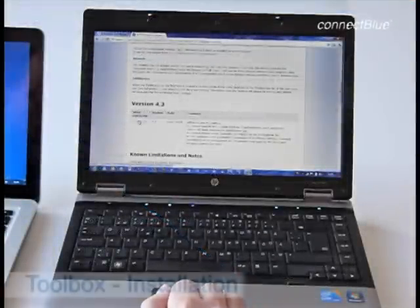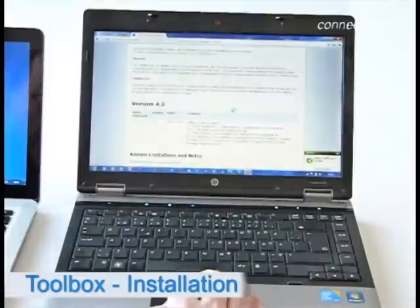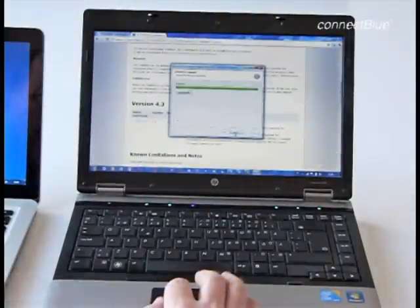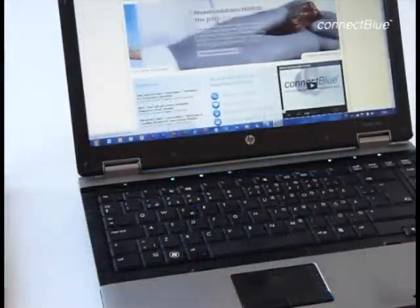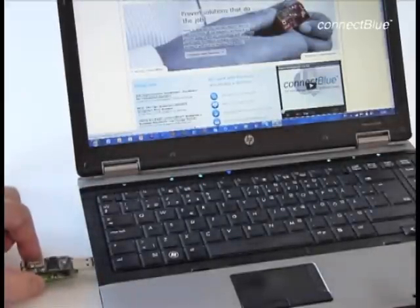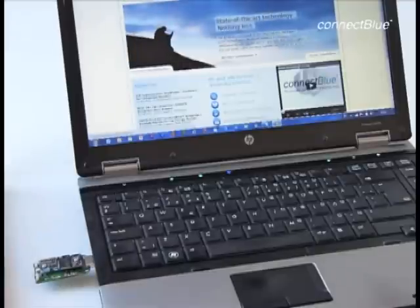On this PC, we have now located the file. We click on the link to install the program and it runs through the installation process. Now we are to connect the USB Module Adapter to the computer. What happens now is that Windows creates a virtual COM port, which is then used during the configuration of the module.